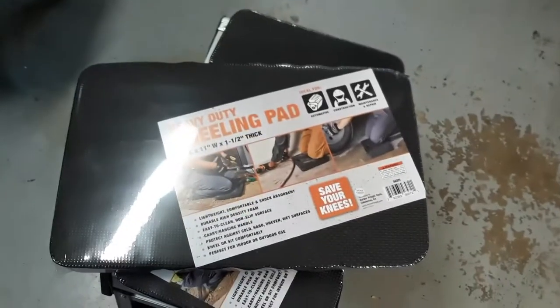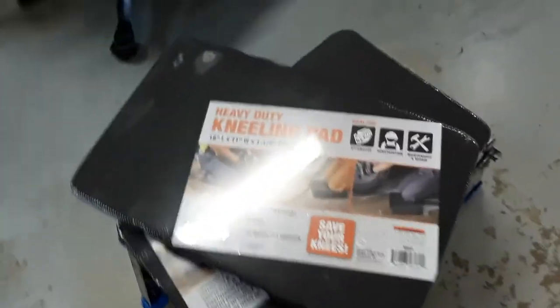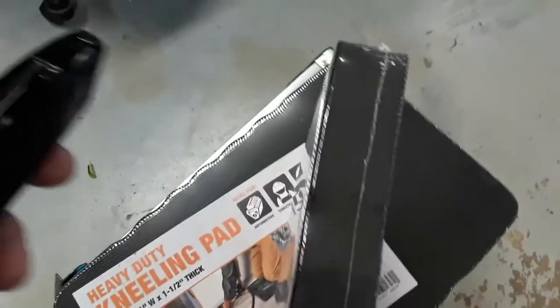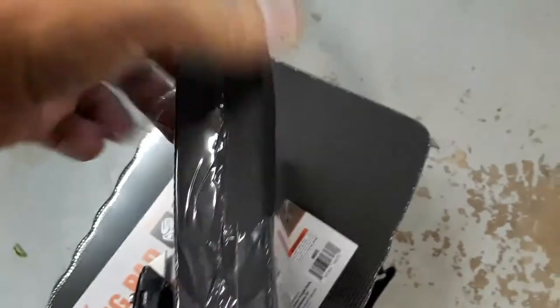Over the years I don't know how many times I've wished that I had something somewhat soft to kneel on, so I thought this is the perfect thing right here. We're gonna open this up and see what it's like.